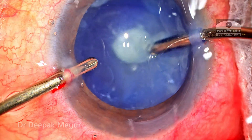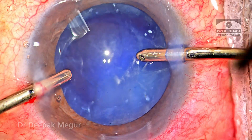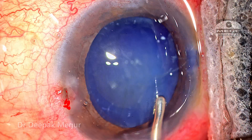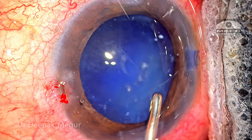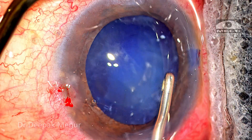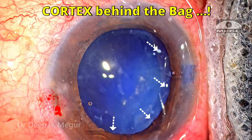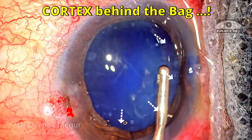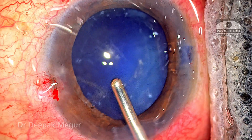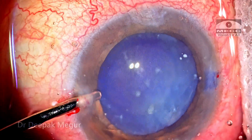This looks like a tiny endonucleus — it's just disappearing under the fornices of the bag. I depress the main wound and again this looks like the mini endonucleus and it just gets flushed out. There's a bigger problem here: although there's not significant cortex within the bag, there is significant cortex that has percolated behind the posterior capsule into the Berger's space. This is a common situation found in lens particle glaucomas.